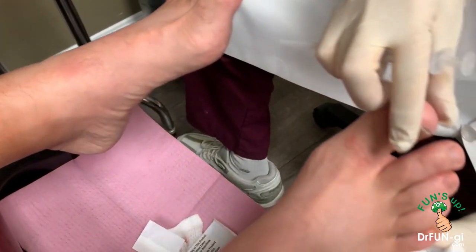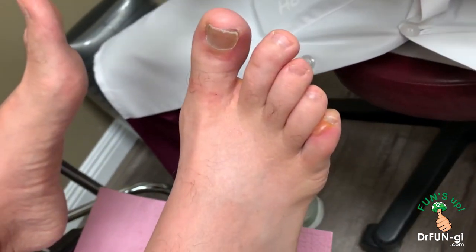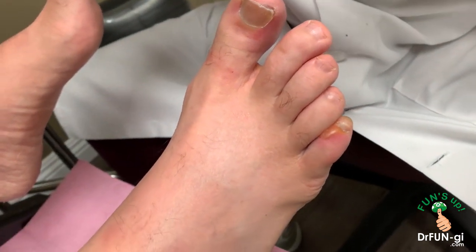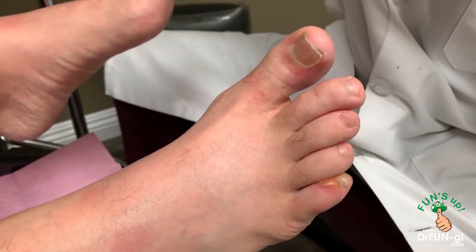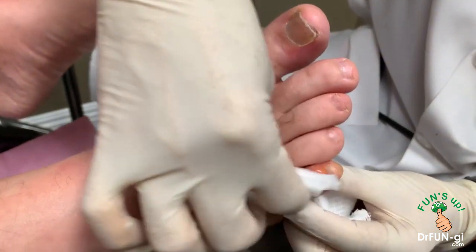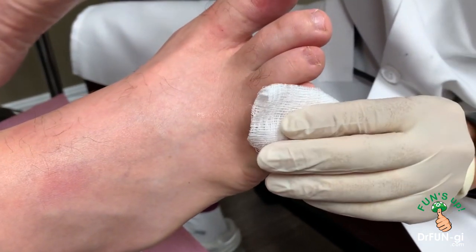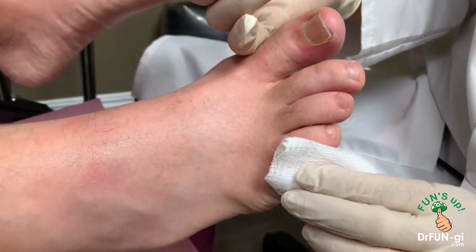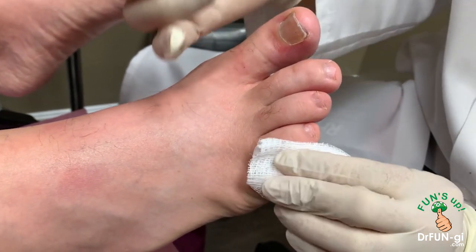Let's try this one first. This one didn't have to be numb because a blister is usually not painful to drain. So I didn't numb that one, I'll do this very carefully. So tell me about the experience this time — I know it wasn't as pleasant.